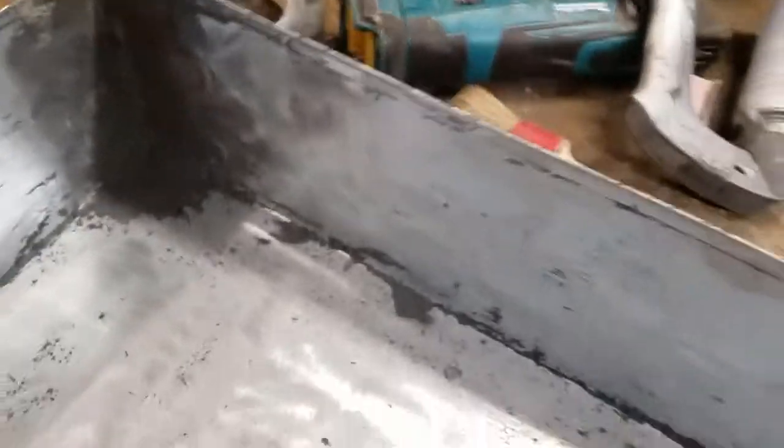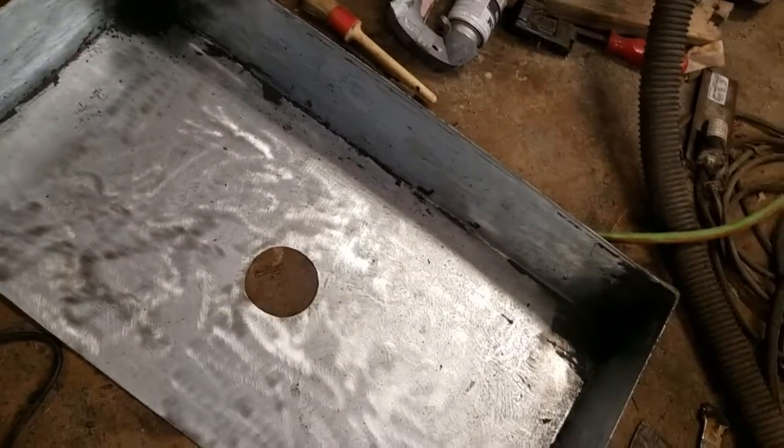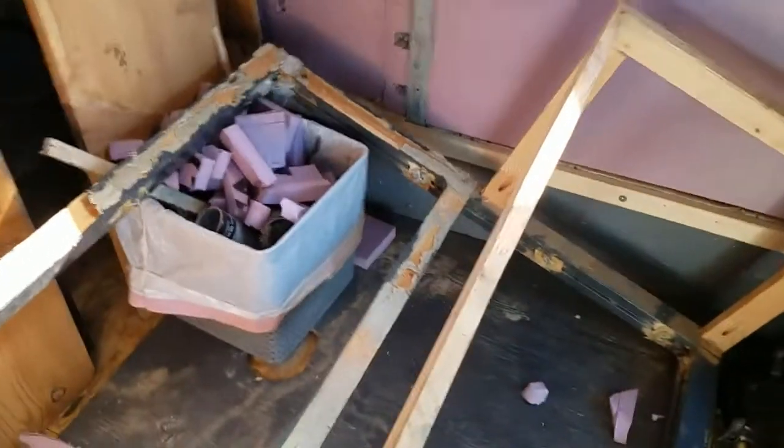I just wanted to show you what I've been doing. Let me show you the base. Here's the base right here — this is where that pan sits. It goes across there so I'll have to clean that wood back up and remount that back up there.